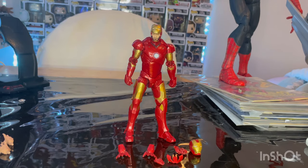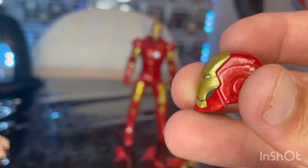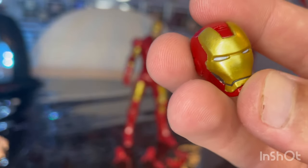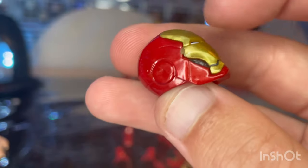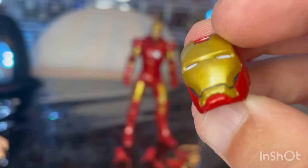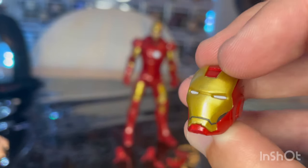Here is Iron Man Mark III out of the package. Let's go over the accessories, starting with the helmet. We get that nice first Iron Man look with the gold paint on the face mask area, white eyes, and nice red. There's some gray paint job around the mouth area. The sculpt is very accurate to the movie.